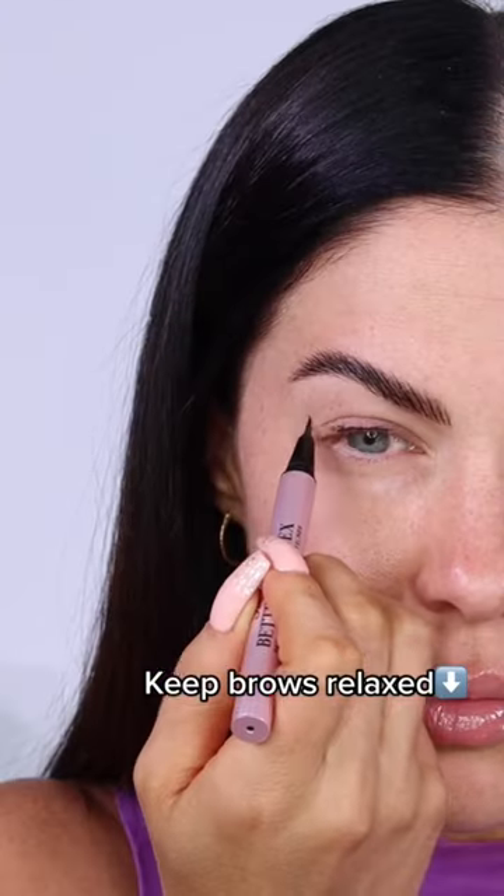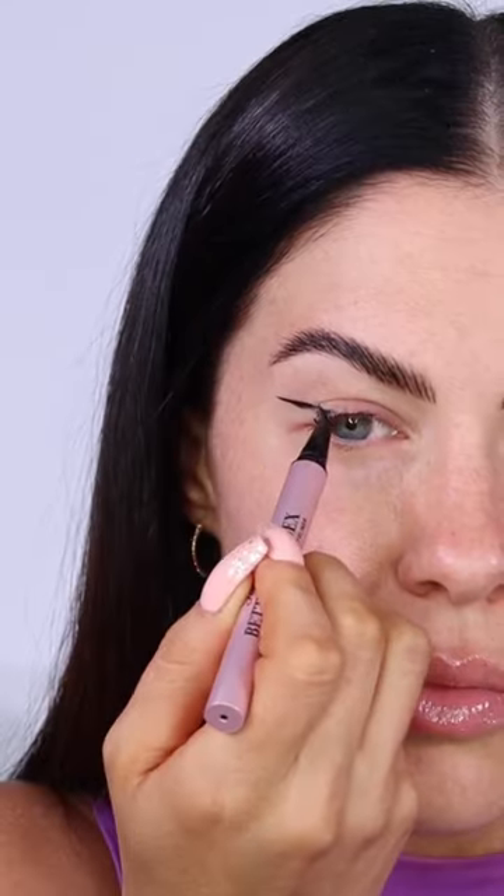Instead, what you want to do is apply your eyeliner with your brows relaxed. Draw a straight line across the crease and connect it to the lash line, and then when you look down, connect those two parts together.